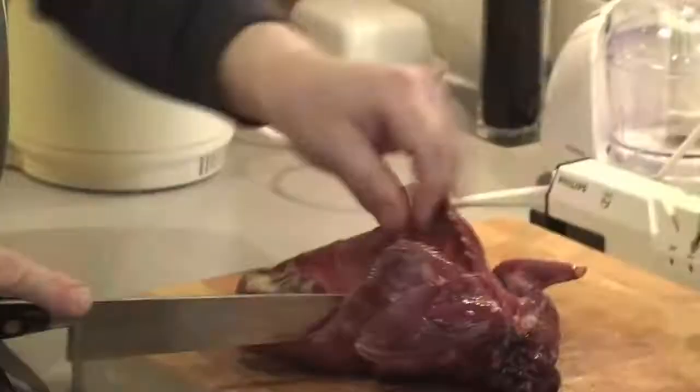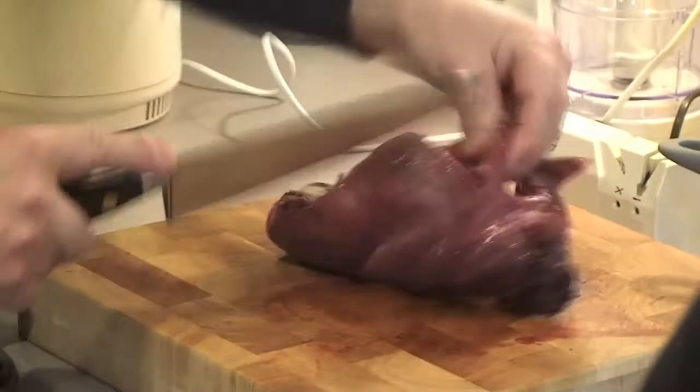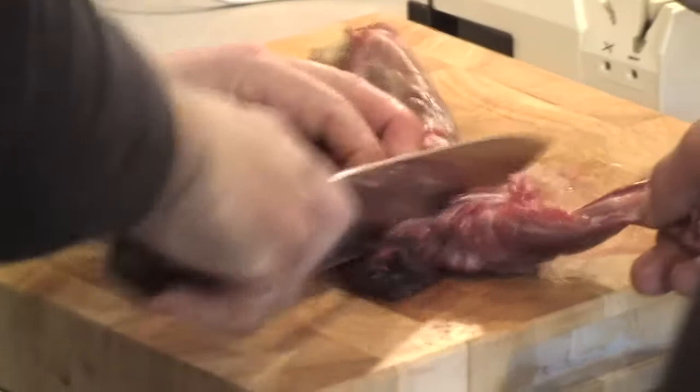We've got half a rabbit here. Where do you think I should cut it, Jay? You're an expert at this one. Just go in wherever the bones are going to come out of it. This line here — that's a good one. I need something bigger than this, don't I? You need an axe.